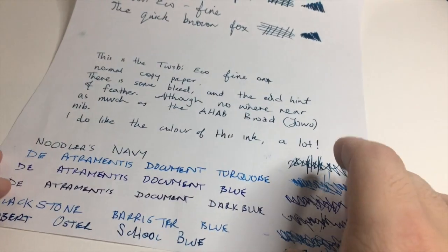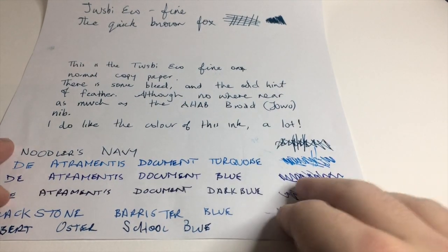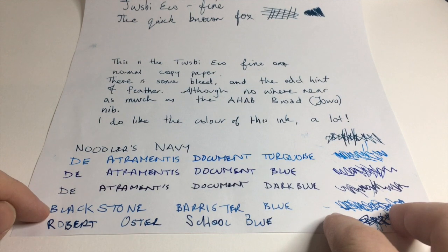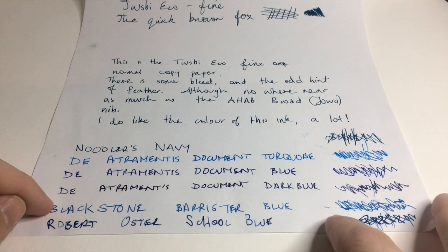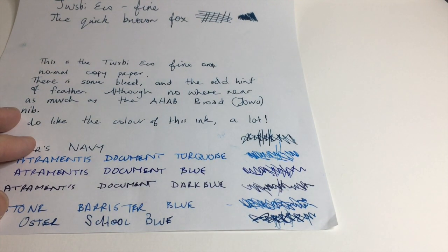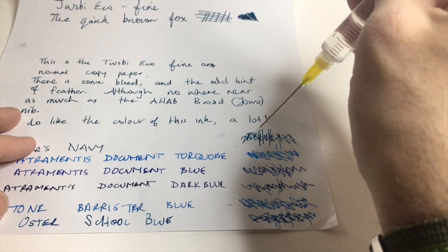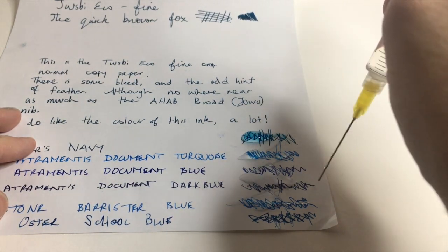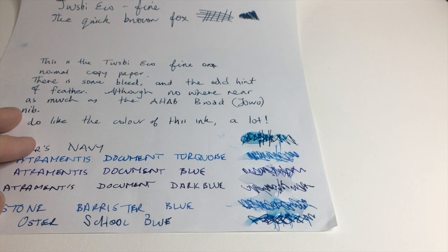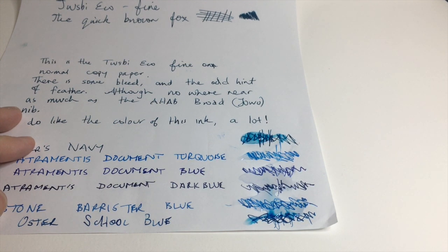On copy paper I wanted to do a quick water test, since this is the kind of paper it'll often be used on in office situations. I have Noodler's Navy, Detrimentous Turquoise, Document Blue, Document Dark Blue, Blackstone Barrister Blue, and Robert Oster School Blue. I've done some squiggles with each ink and I'm going to lay down a little water from a syringe on all of them. This is copy paper — not archival, not water resistant — so this simulates spilling water or coffee on your writing at work. I'll let it sit while I discuss a couple more things.